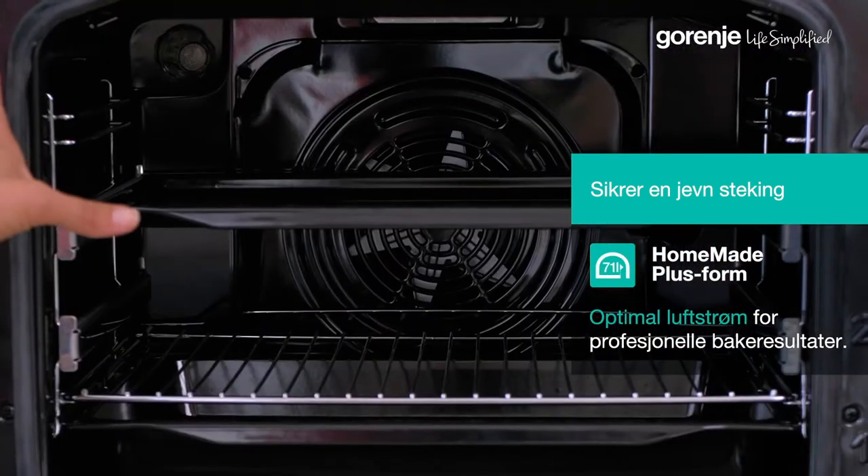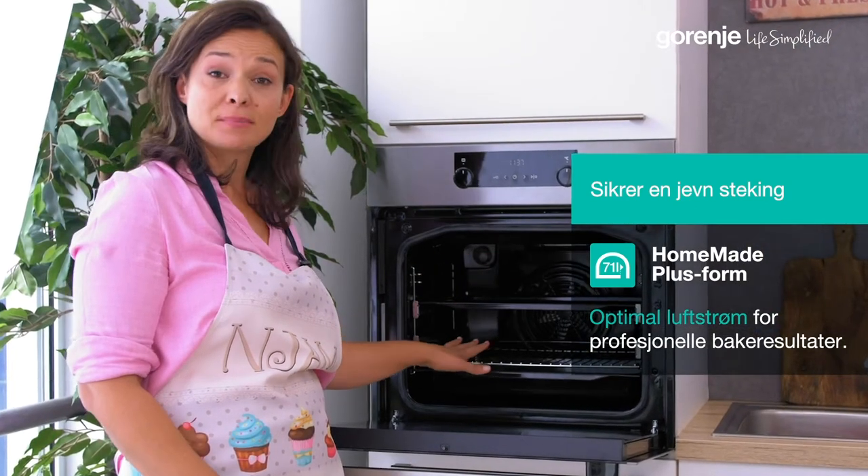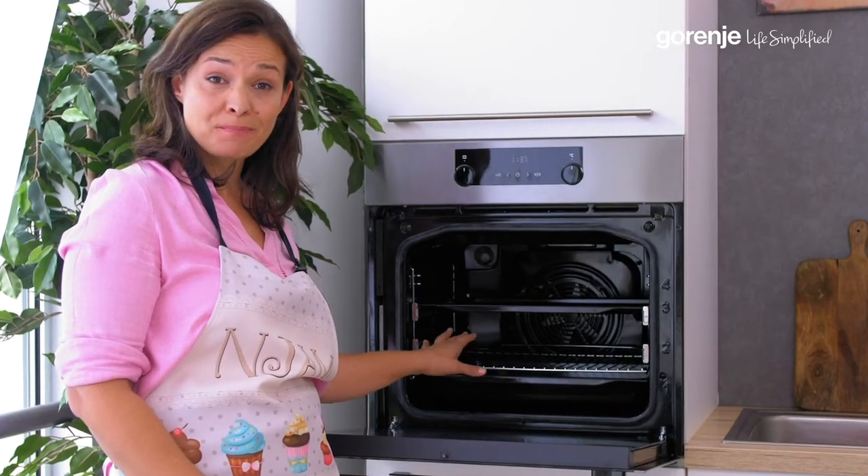This ensures evenly baked, succulent yet crispy dishes. You could prepare some meats, add some potatoes and vegetables on the bottom — plenty of space.